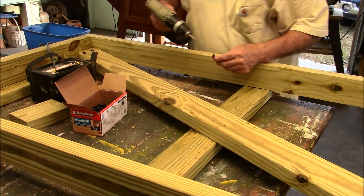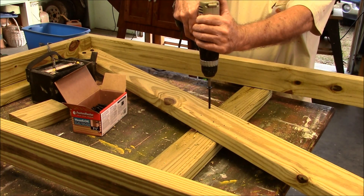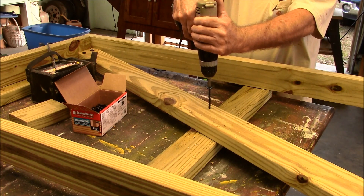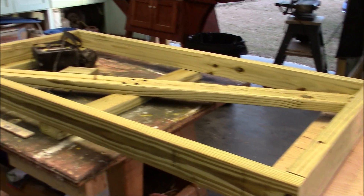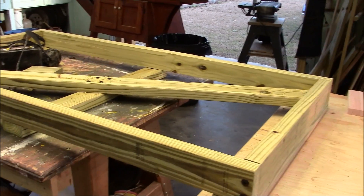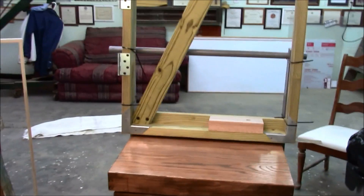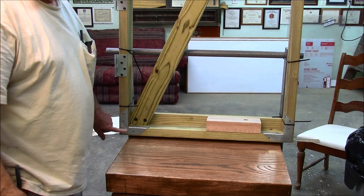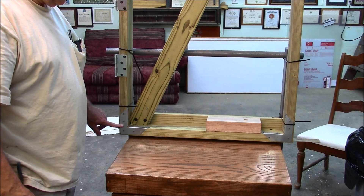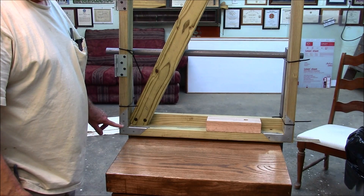We'll now secure this angle brace with the same kind of bolts we used to put the front frame together. We have the horizontal and the angle braces all bolted in place. In addition to those braces, I've chosen to install metal corner braces in all the corners — they're designed for joist hanger nails, but I'm using one-and-a-quarter inch coated exterior screws.